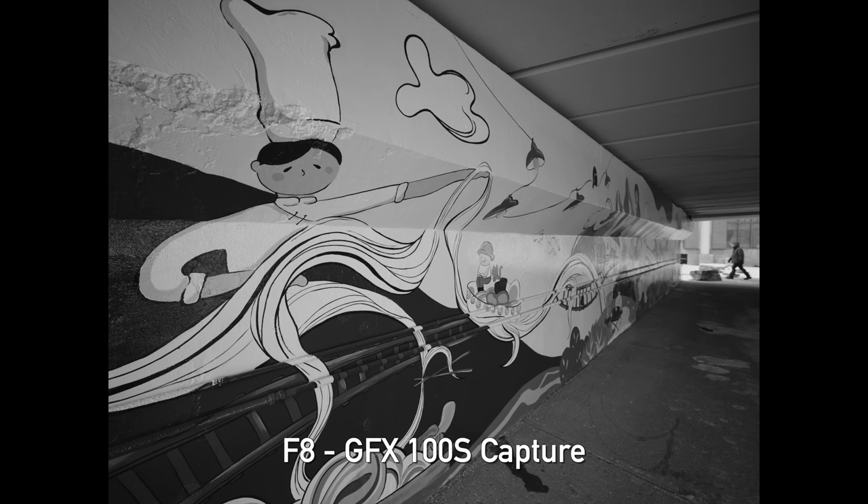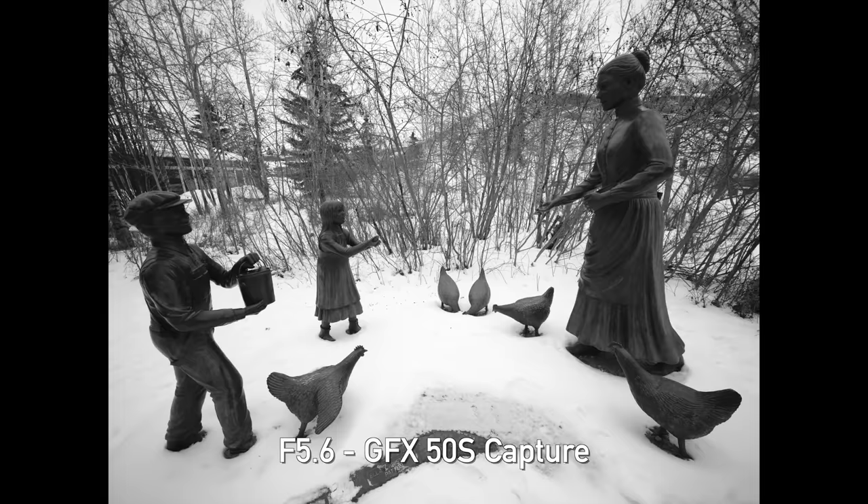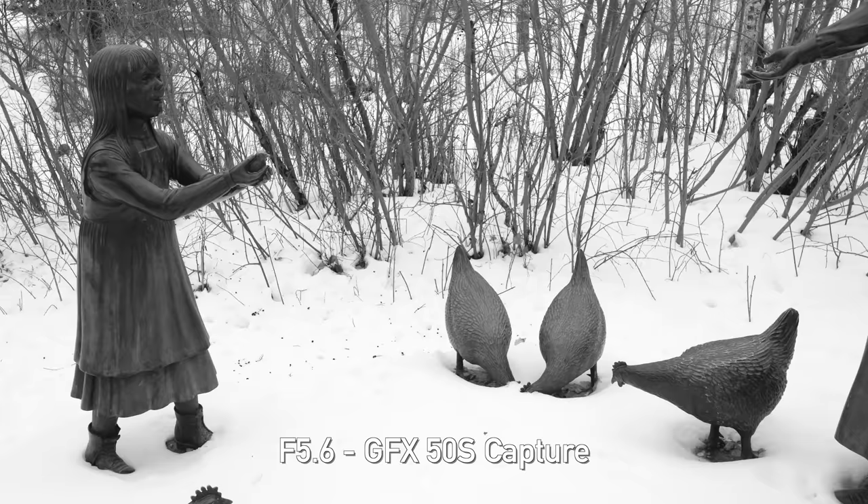I shot our sample gallery with this Laowa 19mm on both the Fujifilm GFX100S and the GFX50S. Even when stopped down, I feel like the 100 megapixel sensor is asking a little bit too much out of our particular sample. On the 50 megapixel GFX I think it was better matched and I was happy with the shots there. Stopping down this lens is really important if you want to get the most sharpness out of it.